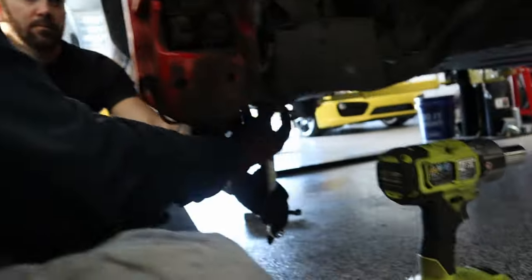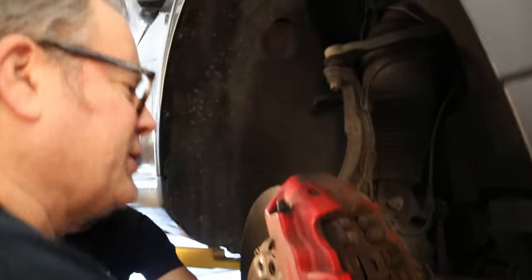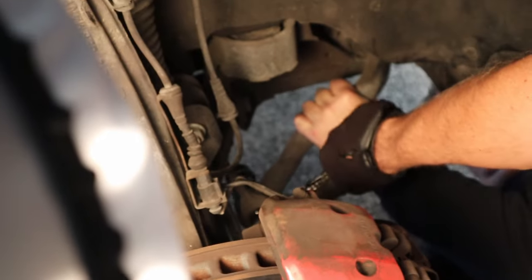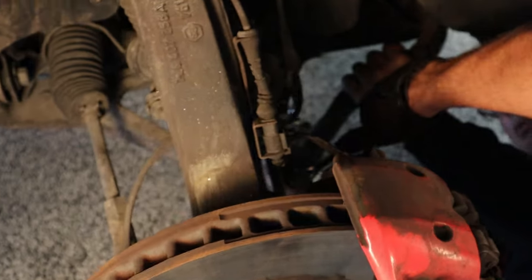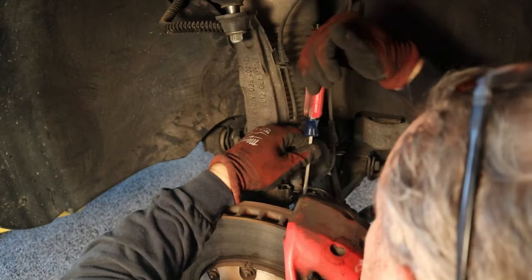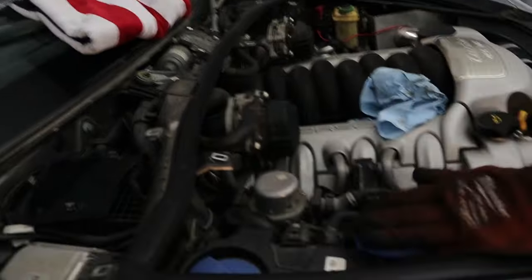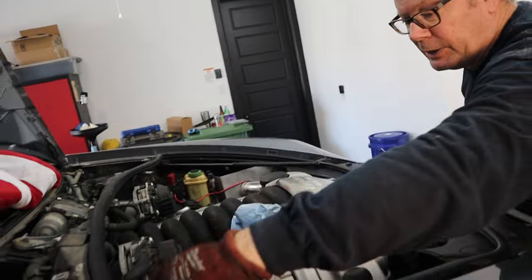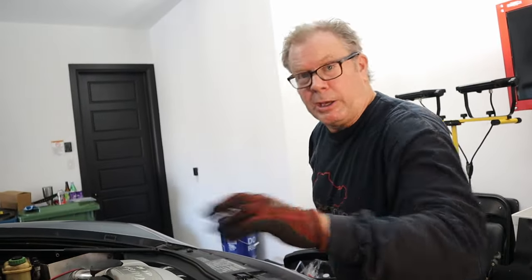The next thing is getting the main bolt that holds the strut assembly into the wheel carrier. It's a stubborn bolt. Now that all main bolts are loosened or disconnected, we have to come into the wheel well and take out the three fender bolts. The good news on this side is that one back bolt that's hard to get to — you can actually get your hand in there if you drop it. We'll knock the other two out and then be ready to completely lower the strut.